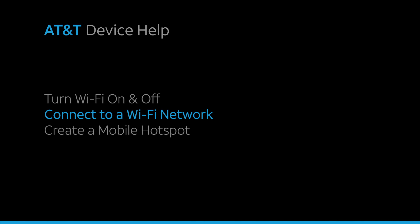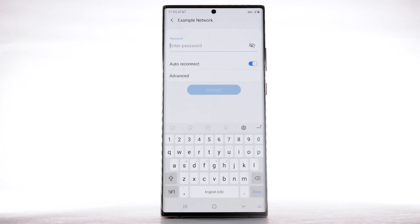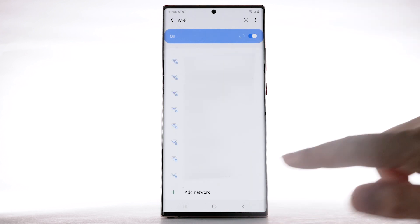Connect to a Wi-Fi network. From the Wi-Fi screen, select the desired network. If necessary, enter the network password. Select Connect. To connect to a hidden or unbroadcasted Wi-Fi network, scroll to and select Add Network.